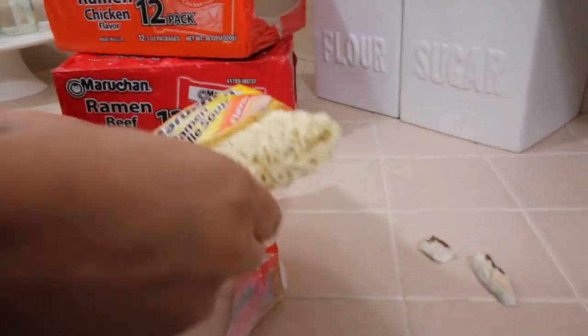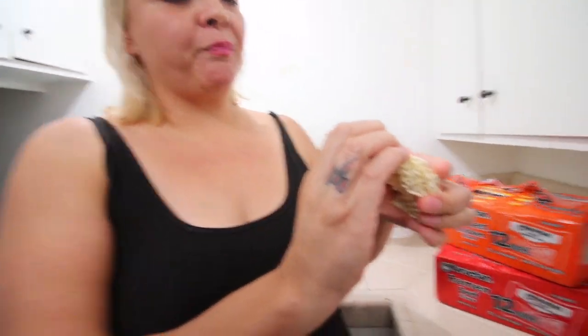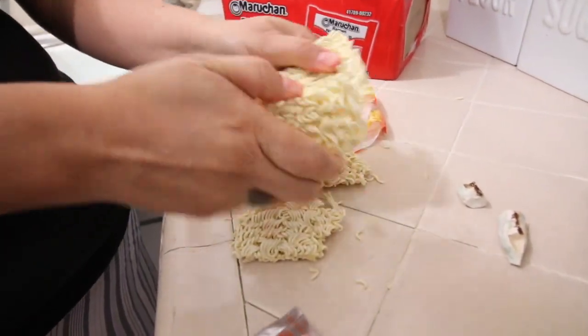So the first thing we're gonna do is grab our ramen. You have to add the packet — that's what people do, they add the packet. And the first thing you want to do is take a bite. Me and my brother used to eat this as a snack — we were poor. You can actually separate it, which I think is what I'm gonna need to do for this.